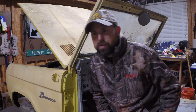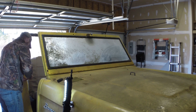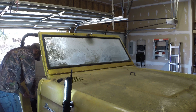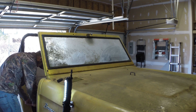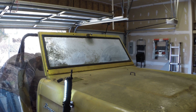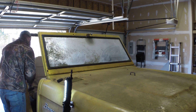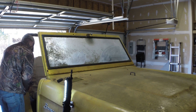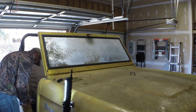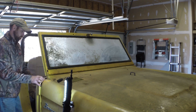Started on the passenger side door inserts, which came out pretty easily. I started each screw by hand to make sure they were free and not seized, then used a drill to back them all the way out to speed things up. I didn't want to use the drill to start them because I didn't want to break anything off.